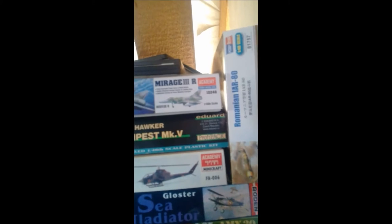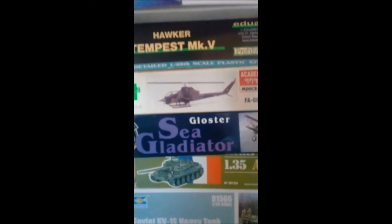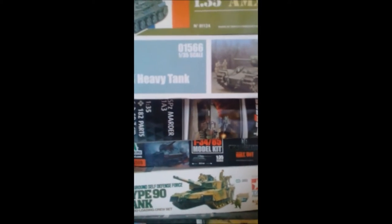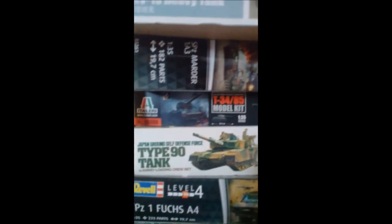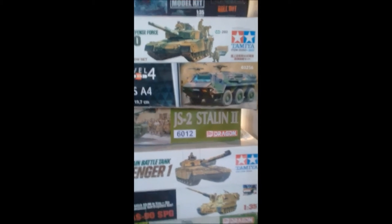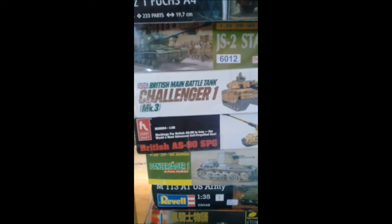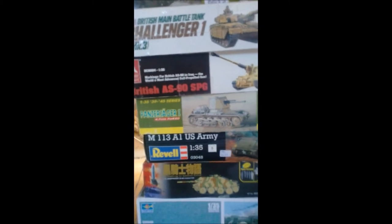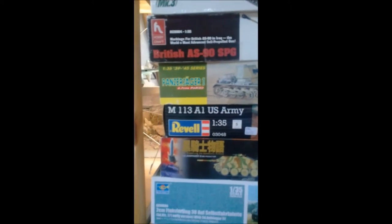Now we're going to look at some of my stash — quite a bit here. There's a BM 8-24, IR-80, Mirage 3, Tempest, the Cobra, Gloucester Sea Gladiator, AMX-30, KV-1, some modern German armor, a modern Japanese Type 90 tank, a German Fuchs, a JS-2 Stalin, Challenger, AS-90, Panzer Jaguar 1, M113, Hetzer, a half-track with an anti-aircraft gun, a Chieftain Mark 5, and an M60A1.